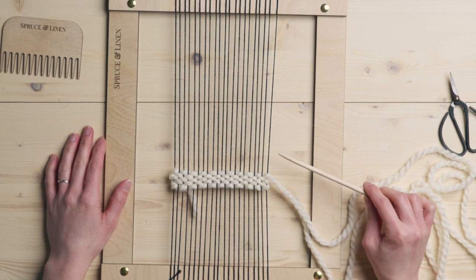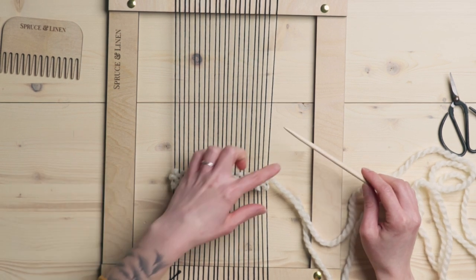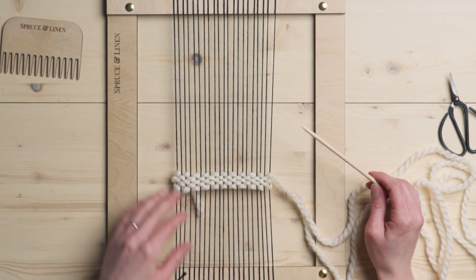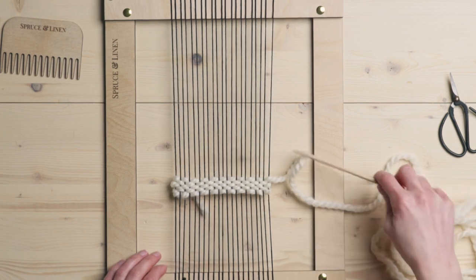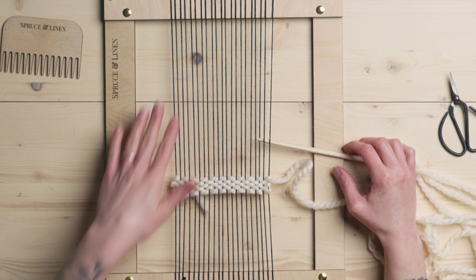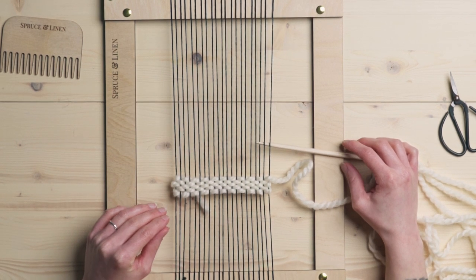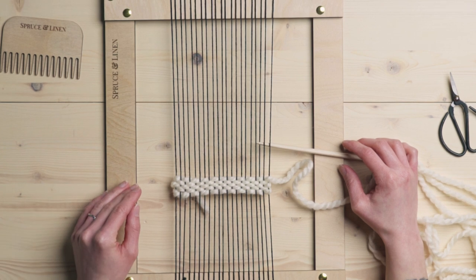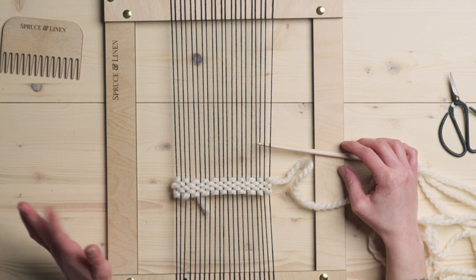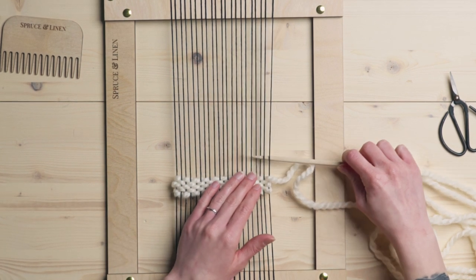This twill pattern is a really simple one and the whole base of it is over two, under two, over two, under two, but we're going to keep staggering the rows so that we get this nice angle. I have warped an odd amount of warp strings. I tried this with an even amount of strings and the edges just never look as nice. So if you can, do it with an odd amount of strings, but you can certainly figure it out for even as well. So we're just going to go under two, over two, all the way across.